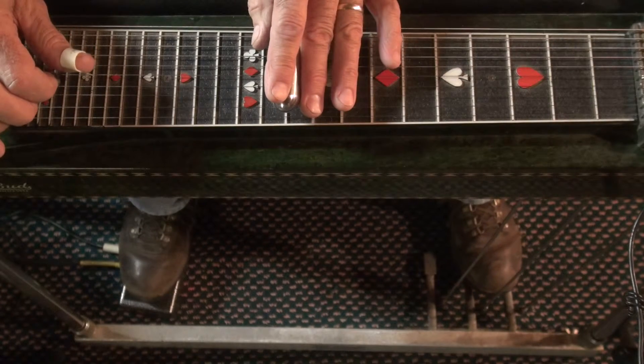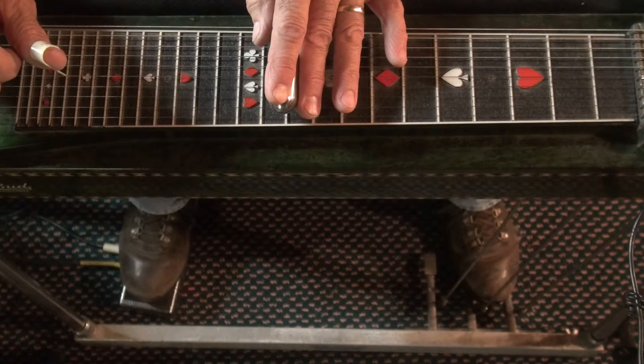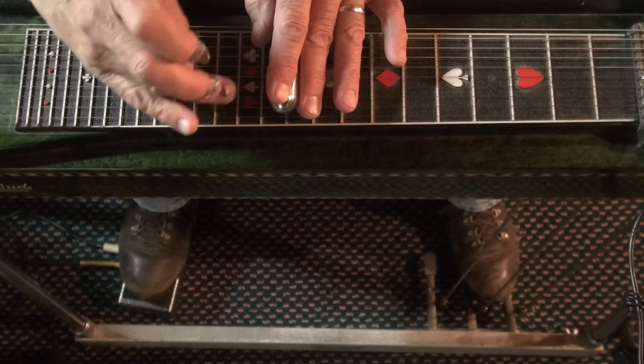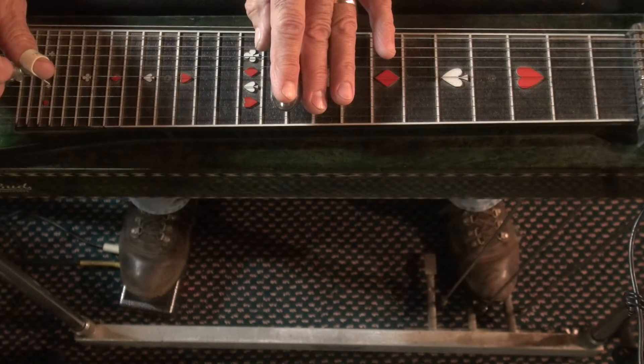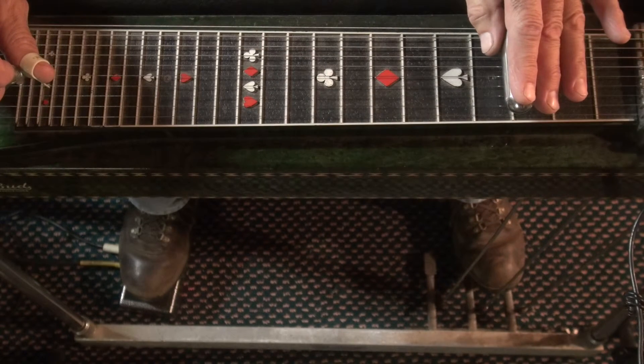So that move is strings 3 and 5, no pedals. Push A and B down. Then you're going to raise the 3rd string up 2 frets, the 5th string up 1 fret, with the bar slant. And then back down, still pedals down.